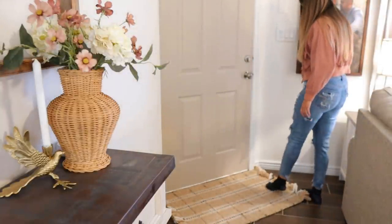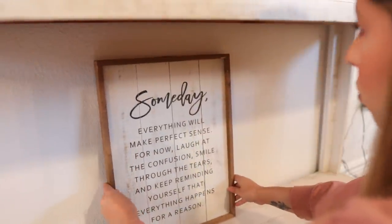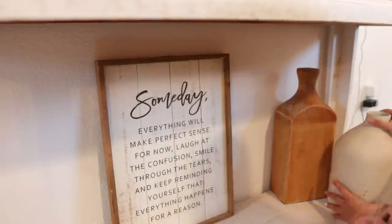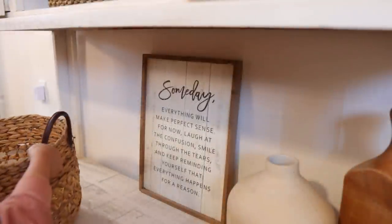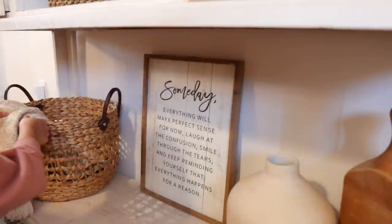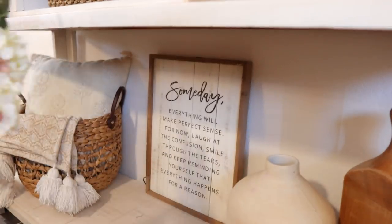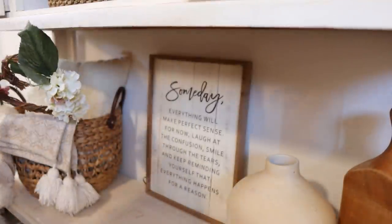At my front door I put down this rug, also from the Studio McGee line at Target. I love it — it brings so much warmth to the area and really just makes it feel like an entryway, even though it really isn't. For the bottom of the table I put my 'someday' sign from Hobby Lobby, and on the side I layered some random vases. On the other corner I put a basket with a throw blanket, an extra throw pillow, and a cute little wreath I made with some extra florals just to add that pop of pink throughout my home.